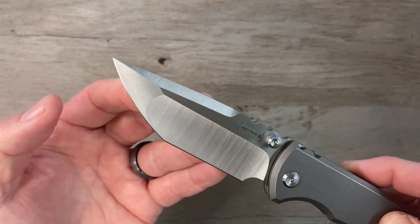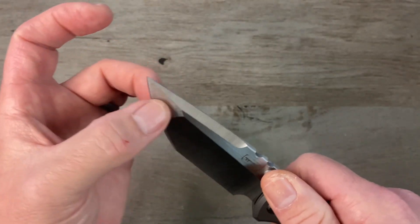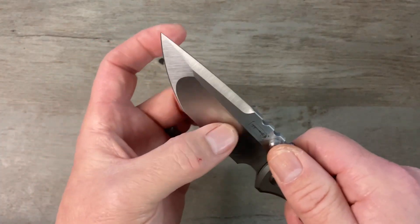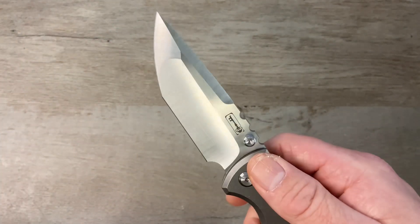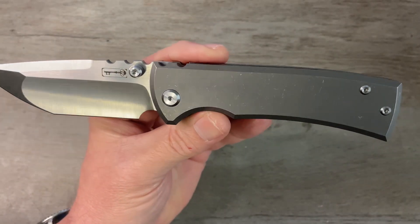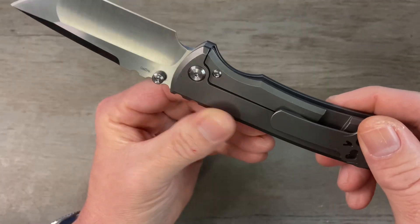It comes down to a nice pokey point so this thing is going to excel at piercing and poking tasks. With that flat grind up there that's just going to reinforce the tip, and of course with that hollow grind it is going to be super slicey.